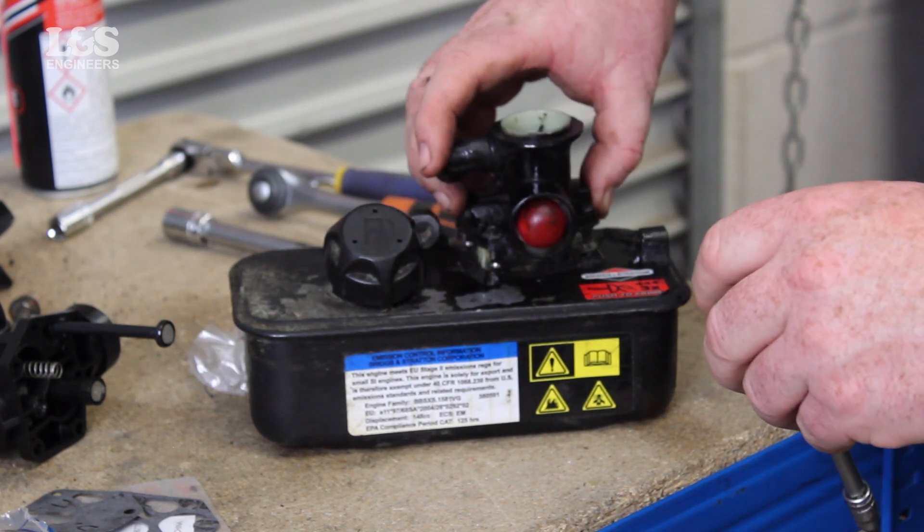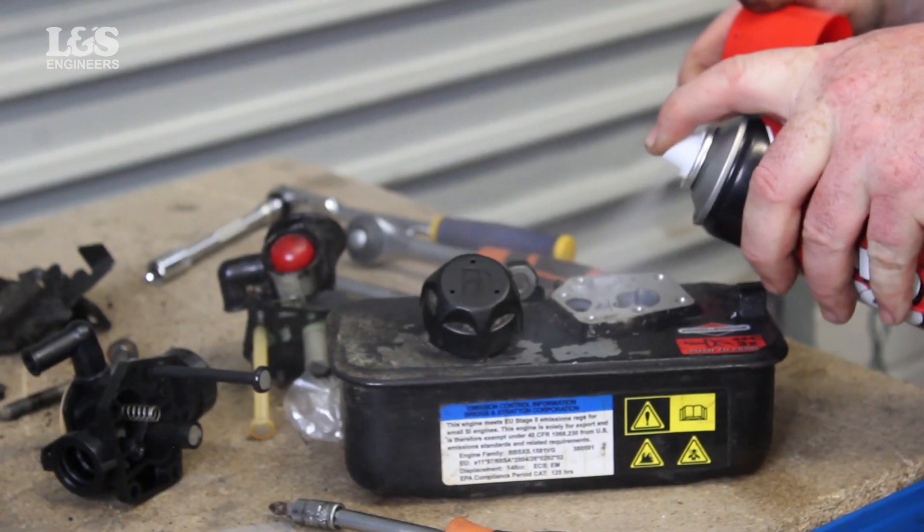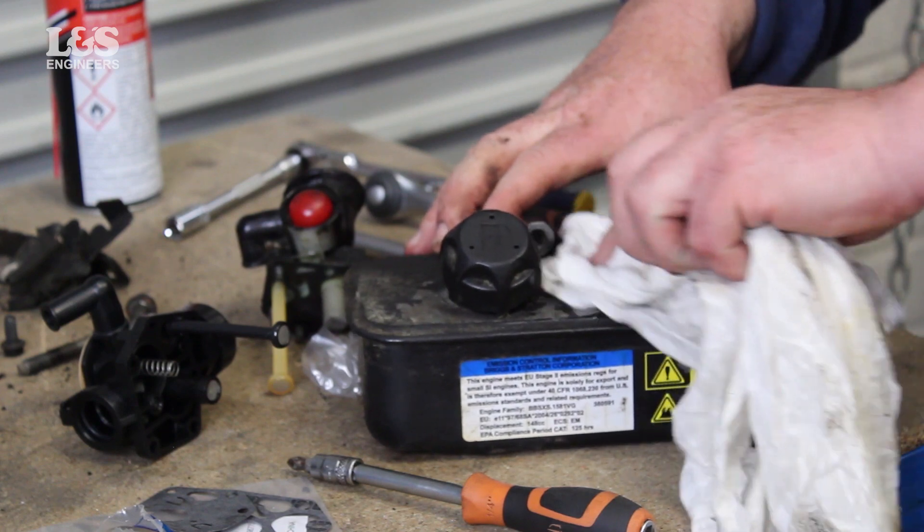Clear and wipe any spillages or flammable liquids. Make sure the carburetor, tank and connector is clean before placing back by using maintenance spray.